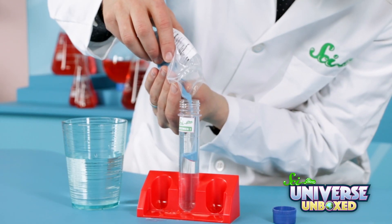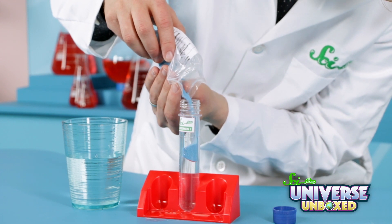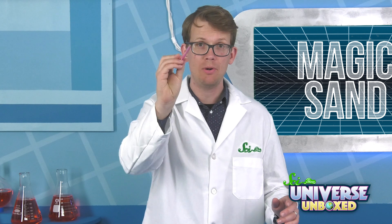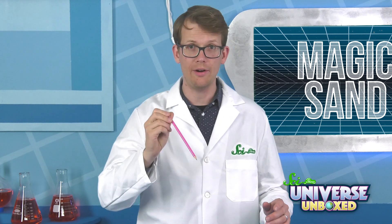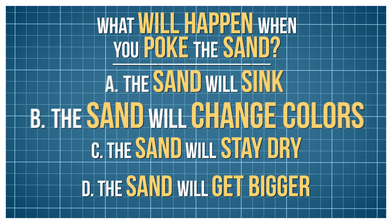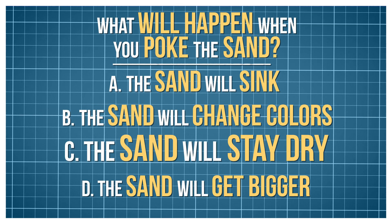First, fill your test tube halfway with water, then fill the rest with sand. Next, you're going to take a pencil or pen and slowly poke it through the sand and into the water. But first, what do you think is going to happen? Is the sand going to sink? Is the sand going to change colors? Will it stay dry? Or will it get bigger? Let's find out.